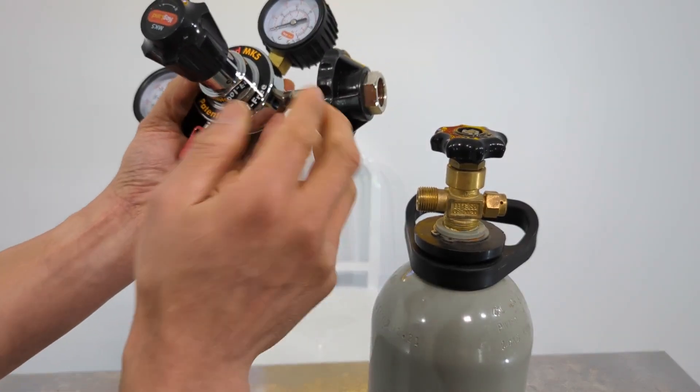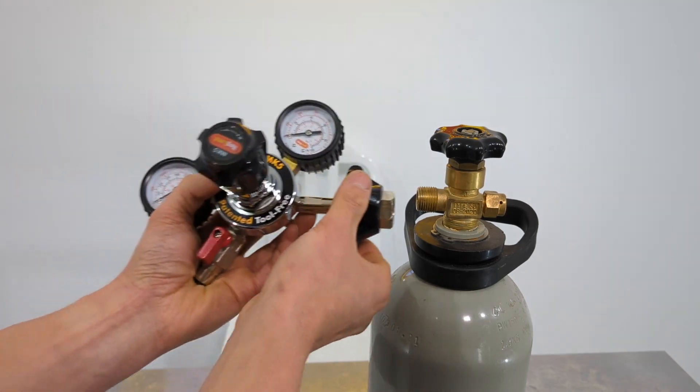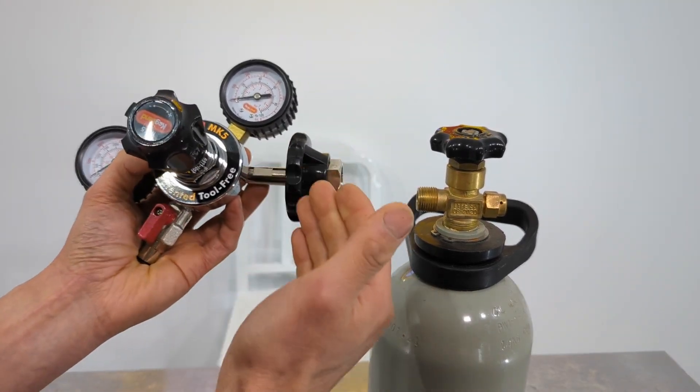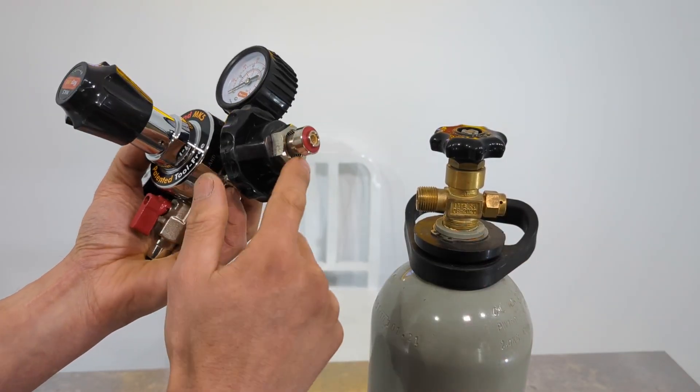What we do now with the tool-free design is it's all a hand wheel like this — really easy, don't need any tools. You can do it up by hand, and you're probably asking how you can get the torque required to seal it tightly enough. That's because we've changed the spigot design.